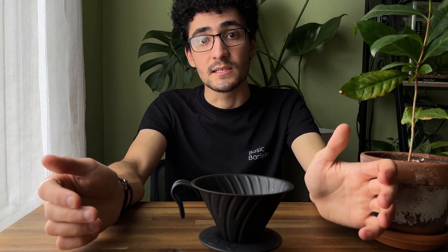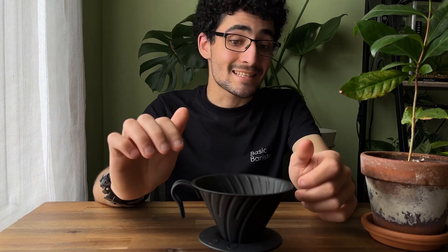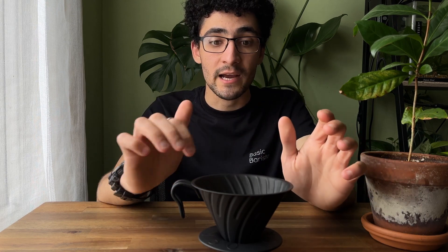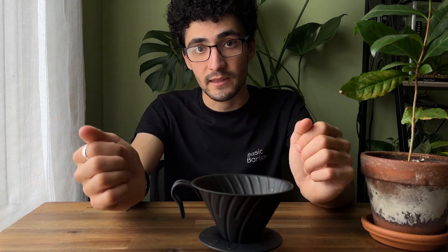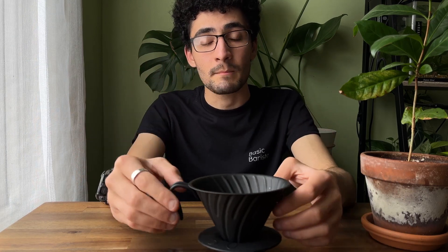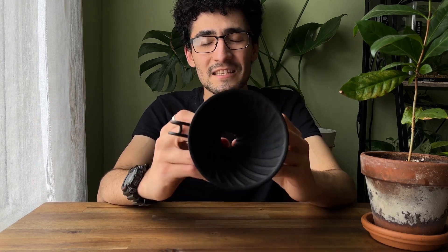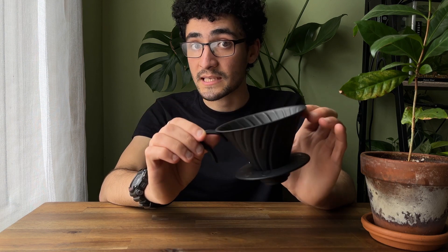So does this dripper taste differently from other V60s? Yes and no. No, because it shares the same design — a very similar if not identical pattern of ribs around the edges. Yes, for two reasons. The first is the material it's made from. The metal might seem like it conducts a lot of heat, however with my testing it's very similar to some of the plastic V60s.